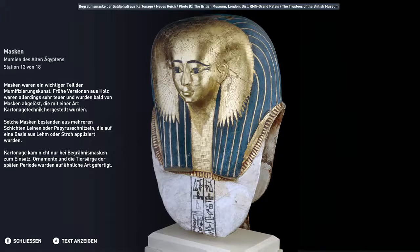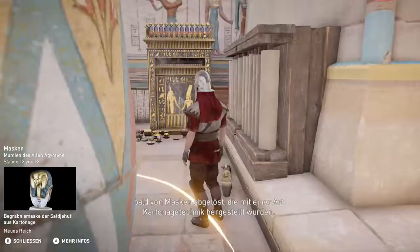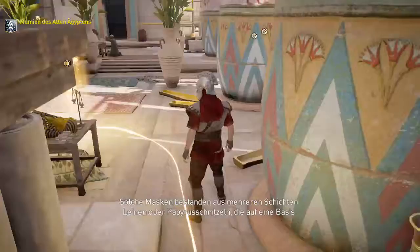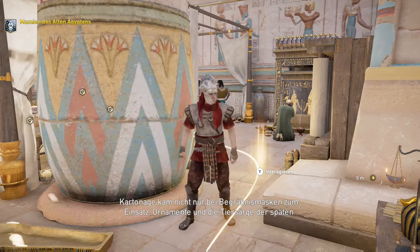Masken waren ein wichtiger Teil der Mumifizierungskunst. Frühe Versionen aus Holz waren allerdings sehr teuer und wurden bald von Masken abgelöst, die mit einer Art Kartonagetechnik hergestellt wurden. Solche Masken bestanden aus mehreren Schichten Leinen oder Papyrusschnitzeln, die auf eine Basis aus Lehm oder Stroh appliziert wurden. Kartonage kam nicht nur bei Begräbnismasken zum Einsatz – auch Ornamente und die Tiersärge der späten Periode wurden auf ähnliche Art gefertigt.